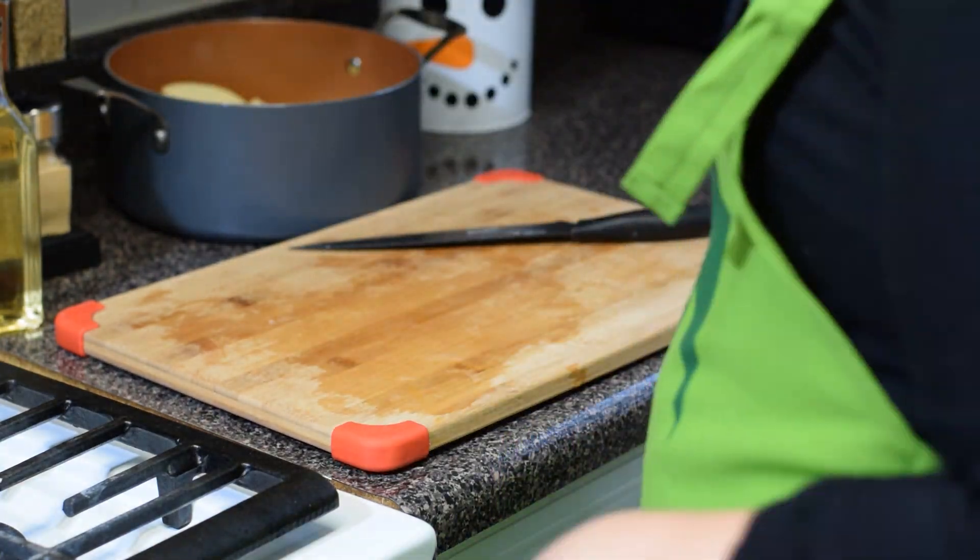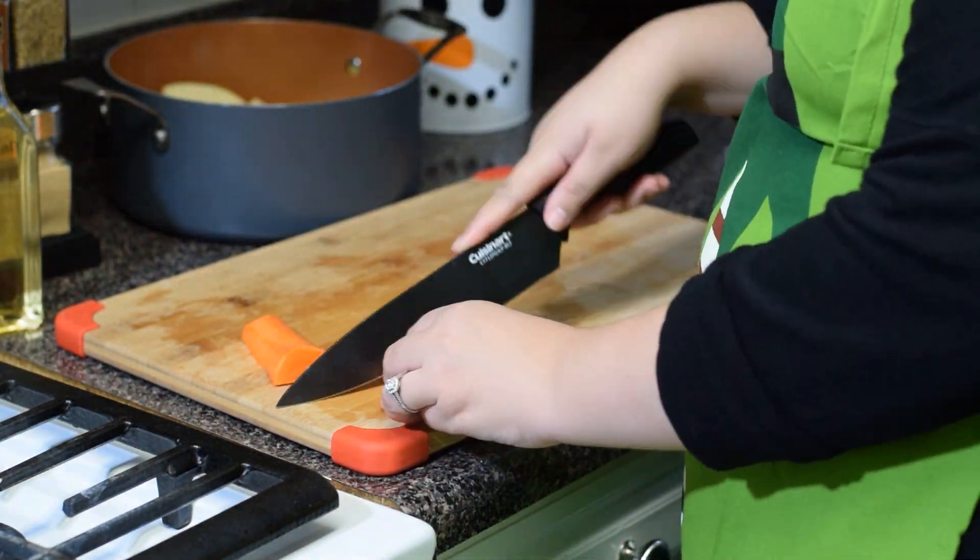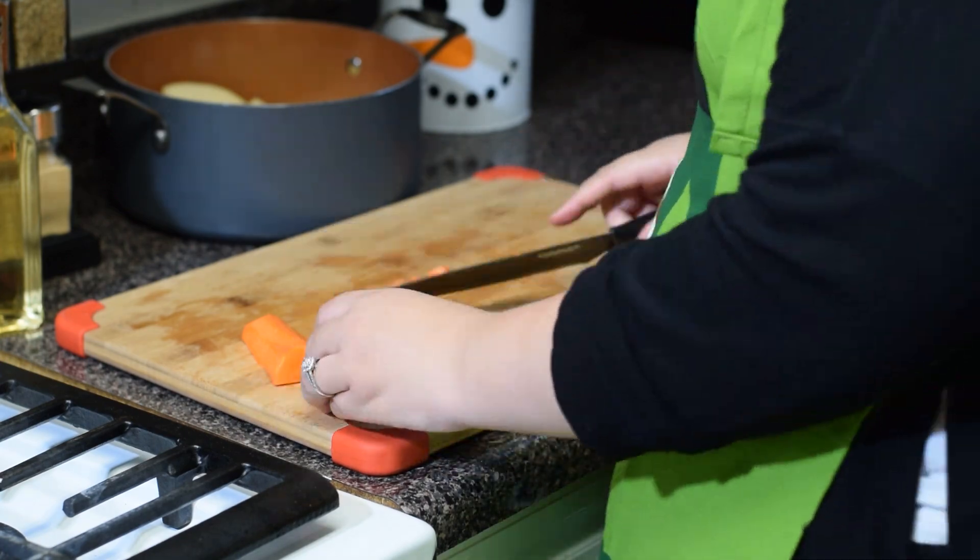If you will be boiling your potatoes and carrots in the same pot, be sure to cut your carrots up into small pieces to allow for faster cooking, as the carrots take a bit longer to cook than the potatoes do.